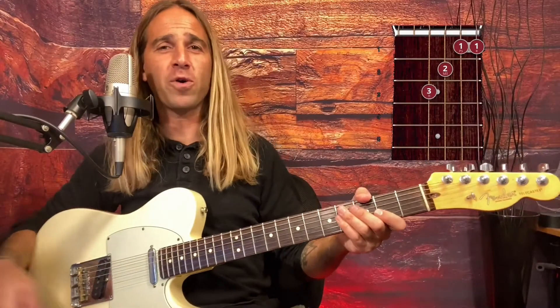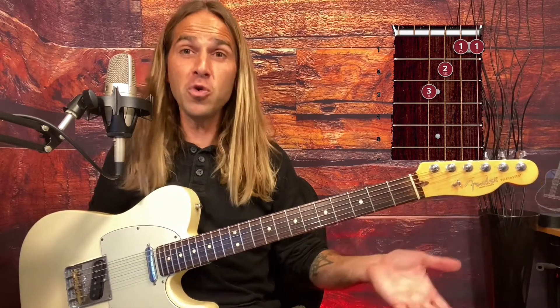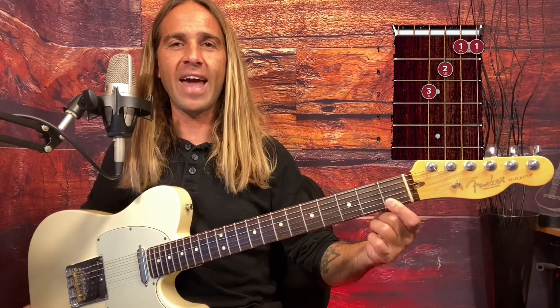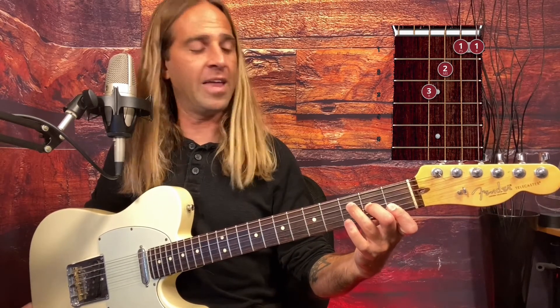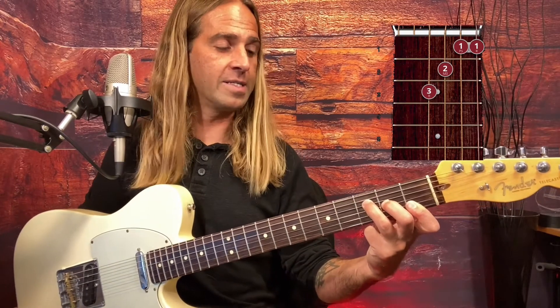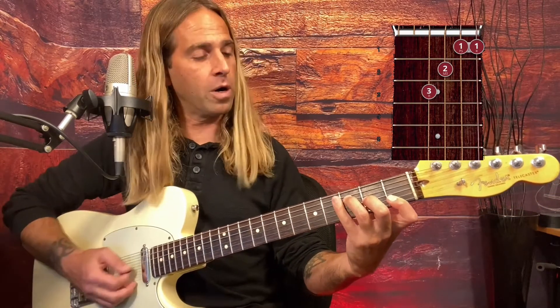With the F major chord, as you can see from the diagram, we have the first finger taking over two strings. You're gonna have to lay your pointer finger flat to make sure that the B and the high E string are both covered. While that's laying flat, we need to bring in our middle finger on the second fret of the G string and third finger on the third fret of the D string. So you have one, one, two, and that third finger on the D string third fret - and you're gonna be getting the sound of an F major chord, a really pretty chord.